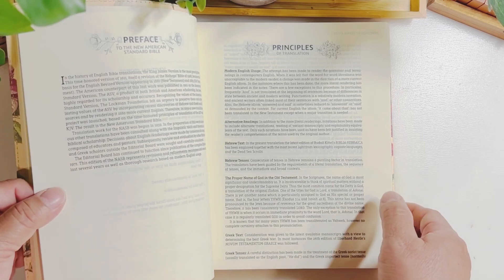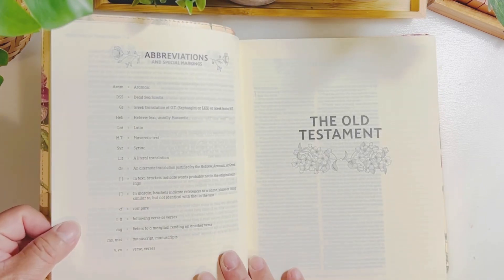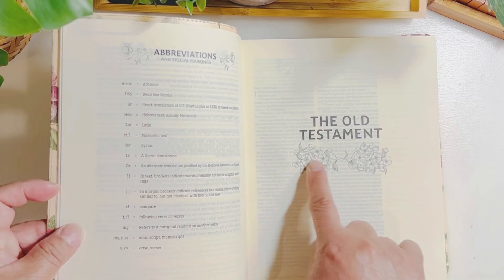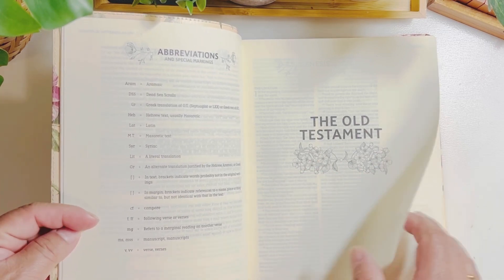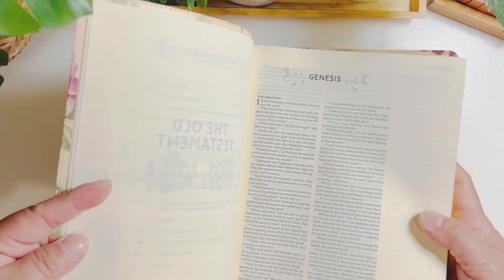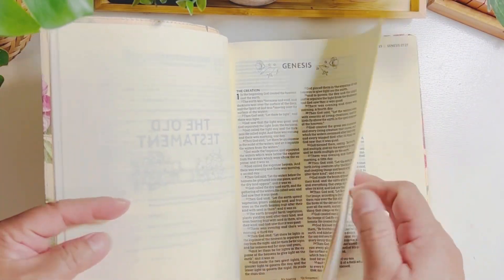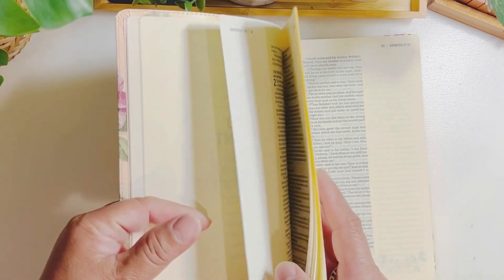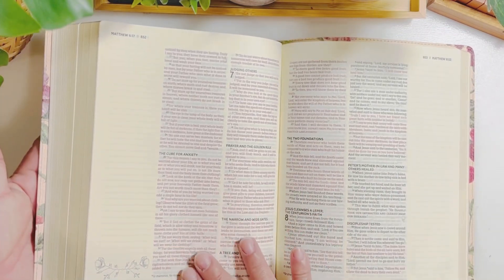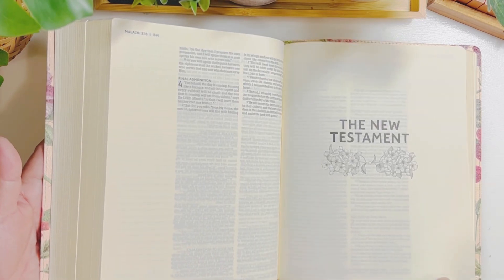It has the principles, the preface, and the first page of the Old Testament has a floral design as well, with abbreviations on the other side. The pages are not that thick nor thin — just fine for me. It has a lined wide margin for journaling notes and art. There are words of Christ in red in the New Testament, and there's the floral design again.